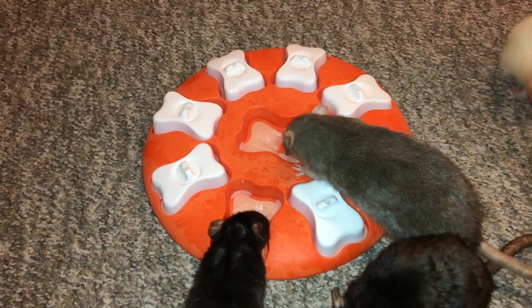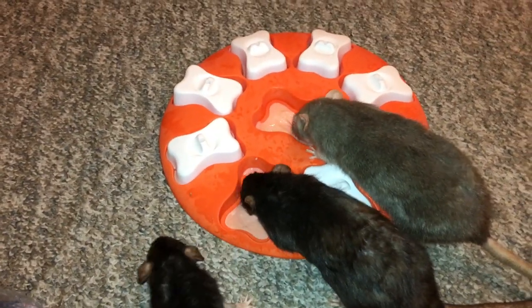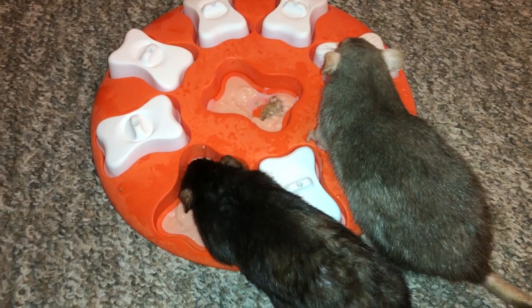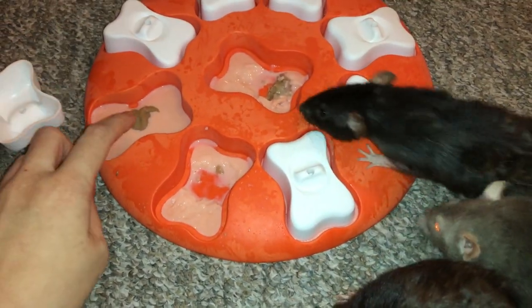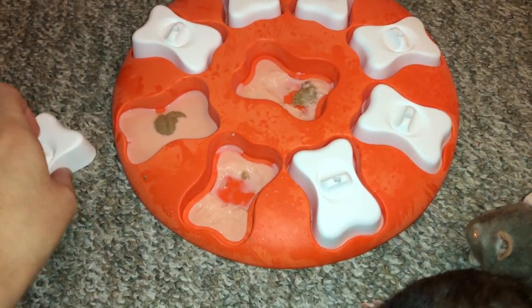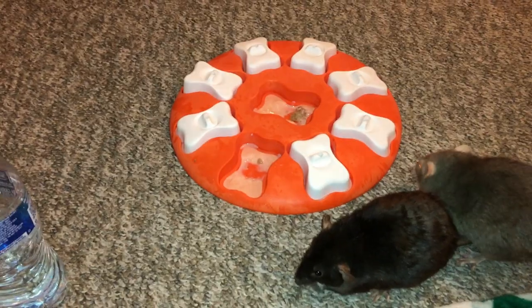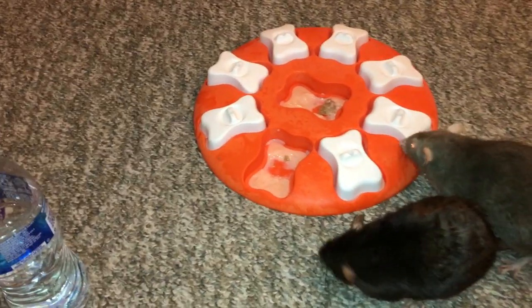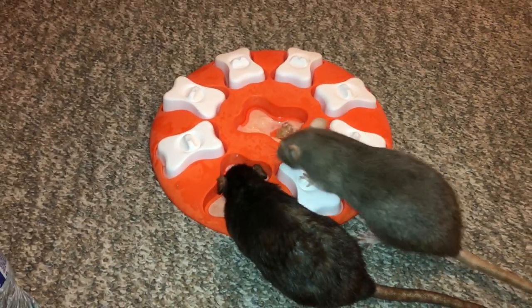The way this toy works is very similar to other dog toys I've reviewed — oh, they stole another one! Basically, the rat has to lift this piece or nose it off, and they can get to the food underneath. In this case, I have frozen the food in, so they have to lick it off, or they can just bite out the meat baby food, because like I said, I did not completely freeze it. I should have left it in there a little longer.